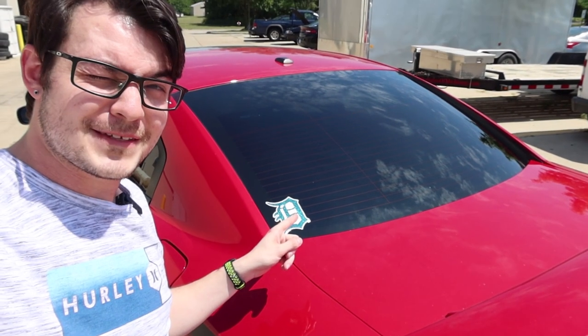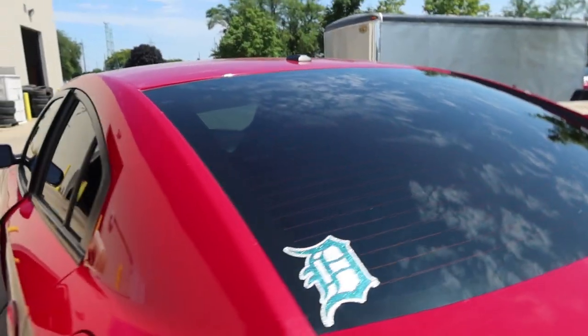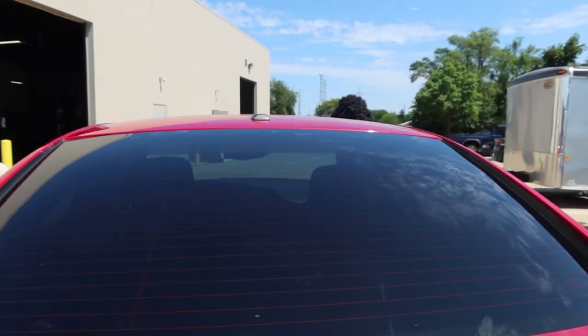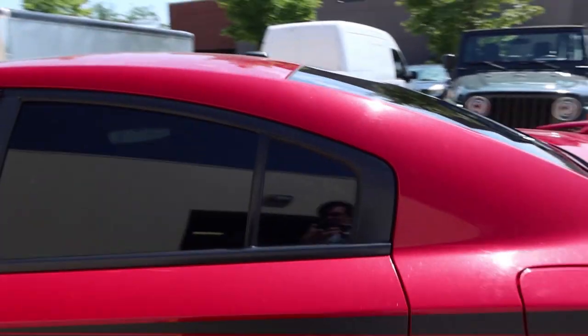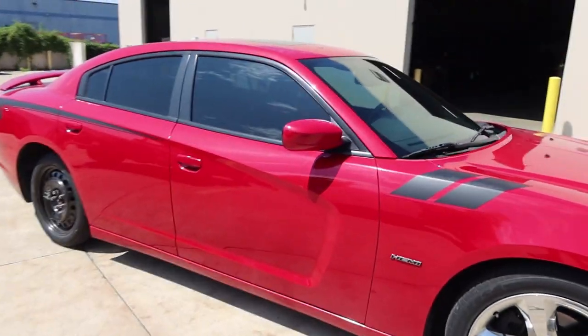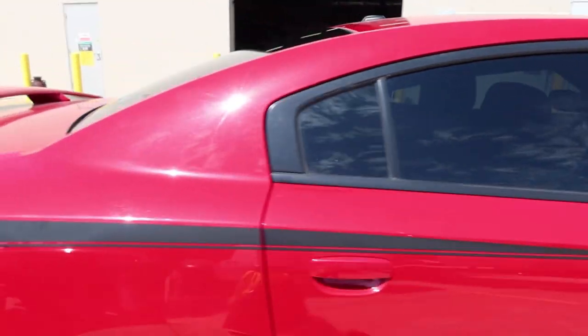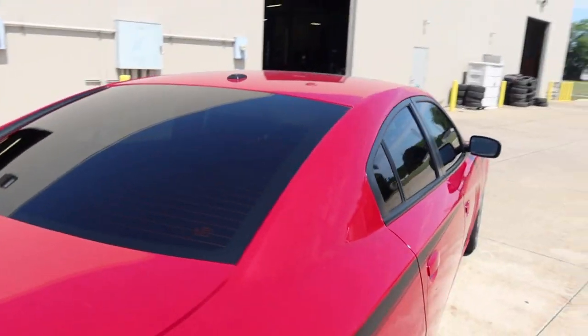The Charger is all set. Everything looks really good — it's super sunny out right now which should give you a really good look at how everything turned out. We did 20% Avery all the way around, nothing on the windshield. That's going to wrap it up — hope you guys enjoyed. If you liked anything I used in this video and are curious about it, be sure to check the links in the video description, and as always I'll see you in the next one.